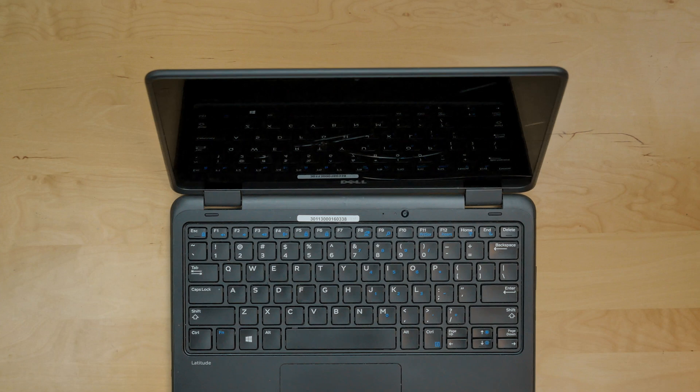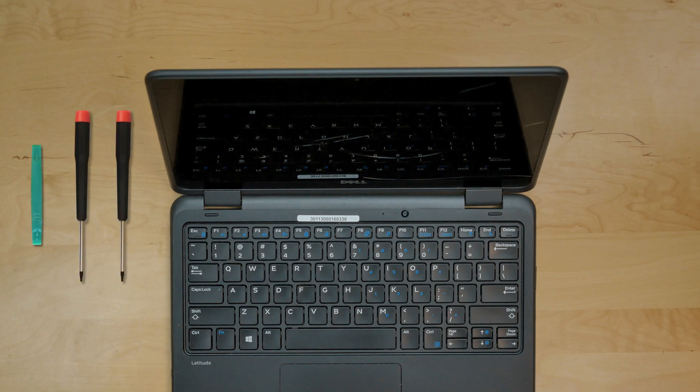For the installation process, we'll need the following tools: a plastic pick, a Phillips screwdriver, and a flat screwdriver.